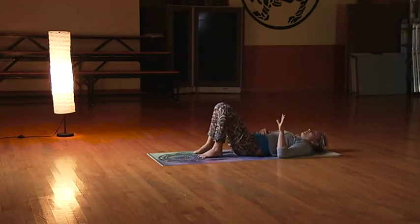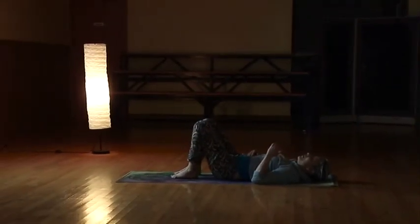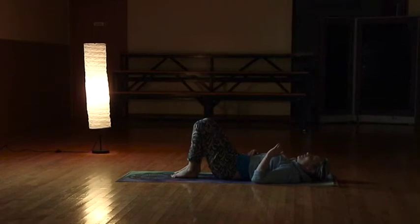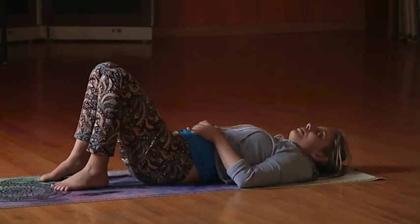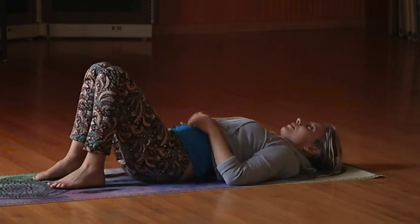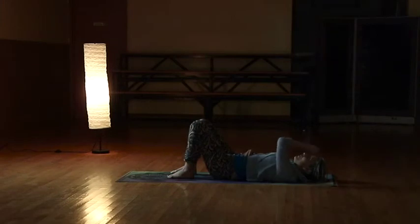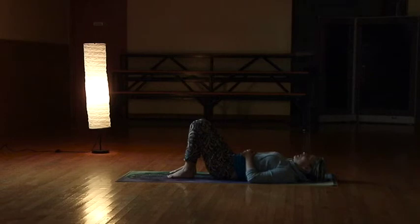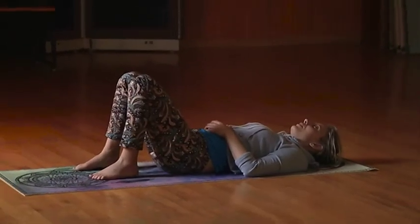Continue to focus on your breath — nice, slow, healing, relaxing breaths in, full exhales out. Feel that body melt into your mat, become one in the present moment with your breath and your mat. Just relax, let go. Breathe in the now, and exhale the now — that's all we ever are, just in the now.